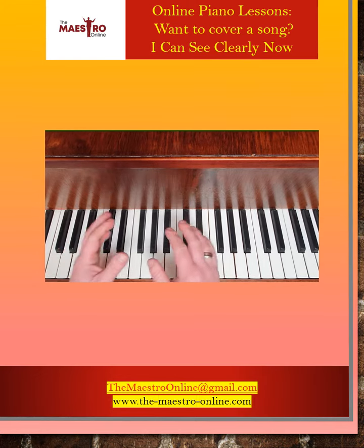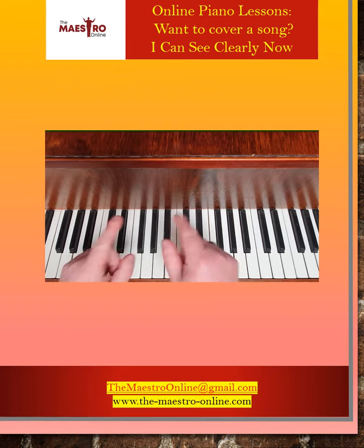Learn with the maestro online — put your twist on the songs that you love.